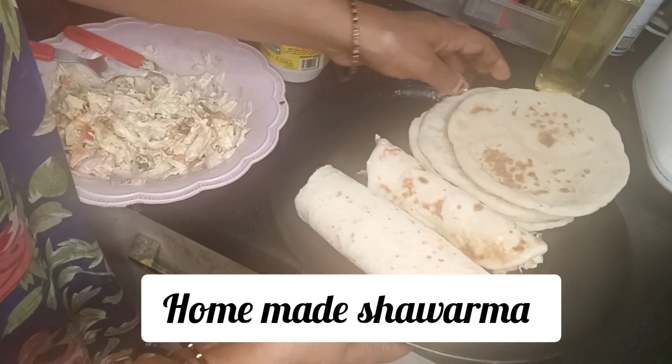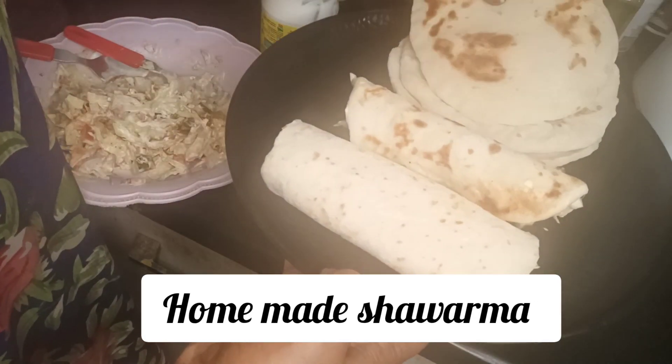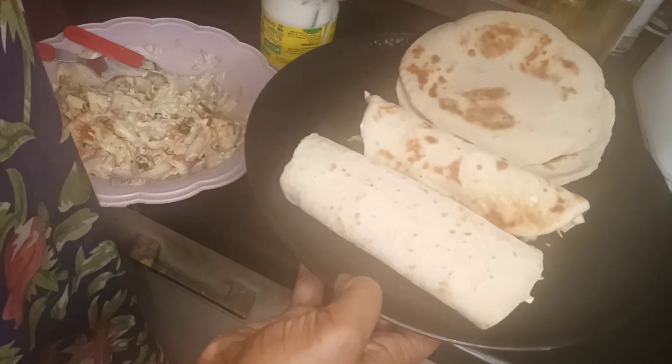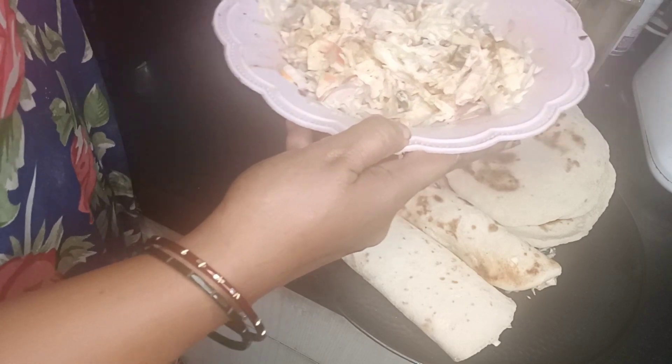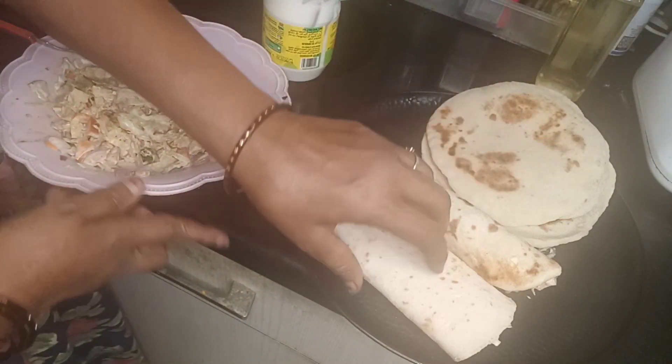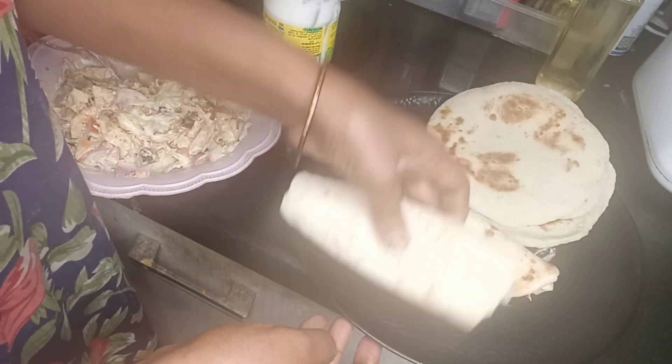I am ready to make a homemade shawarma. I am ready to make the kubus. I am ready to make the masala food. I am ready to make the taste of the shawarma.